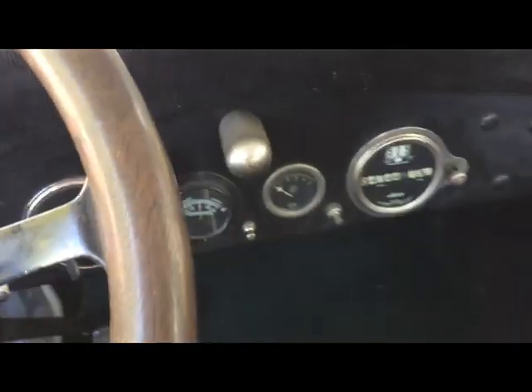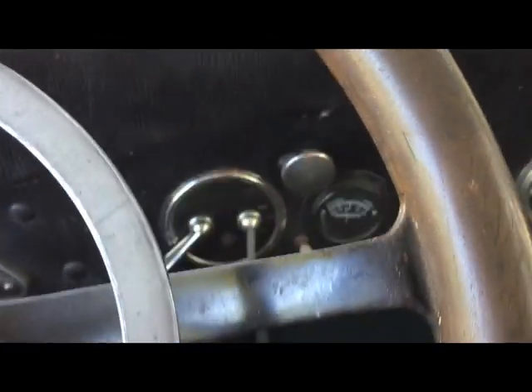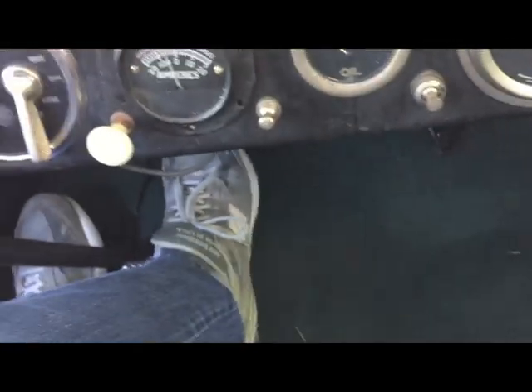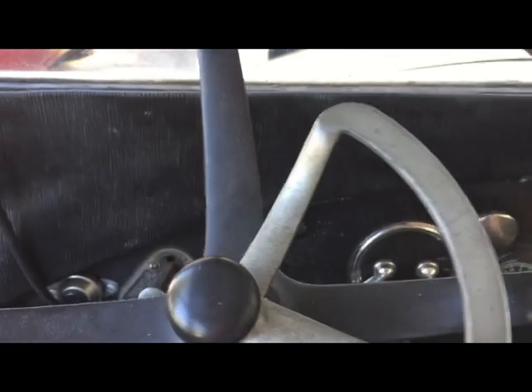So let's go ahead and start the car up — it's actually pretty simple. You just turn the ignition switch on, give it a little bit of choke on the choke lever, a little bit of gas, and you hit the starter. And there we go — just like a new car. Starts right up, runs really nice.